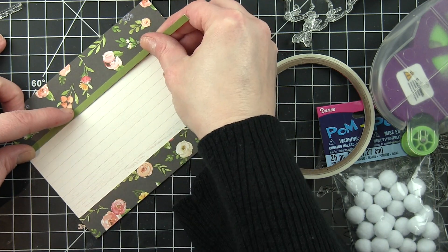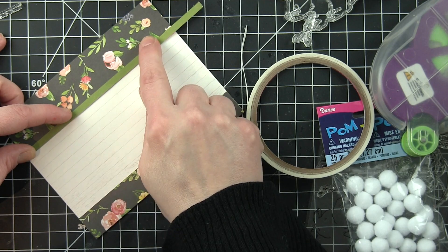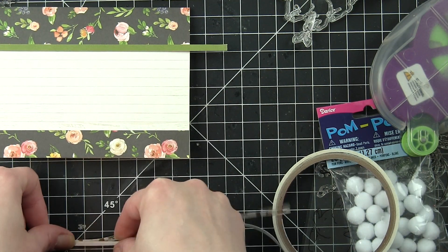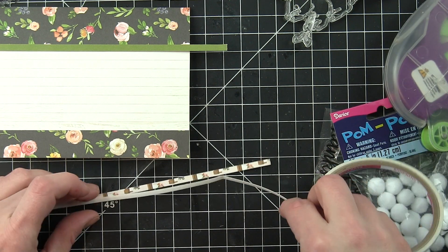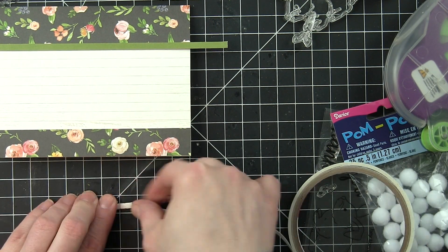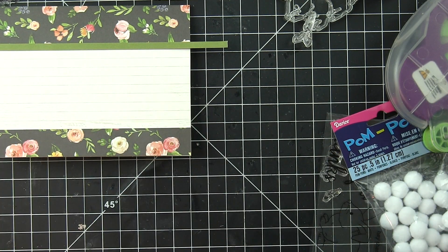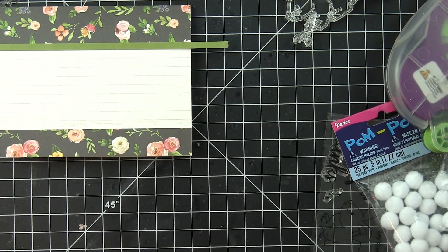I am backing these with 1 1/8 inch score tape. I love score tape, especially the 1 1/8 inch. It works great for thin little strips like this and I don't have to worry that these strips are going to go anywhere. They're going to be adhered. No messy liquid adhesive. This is just super, super easy.